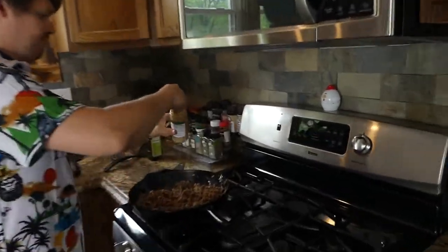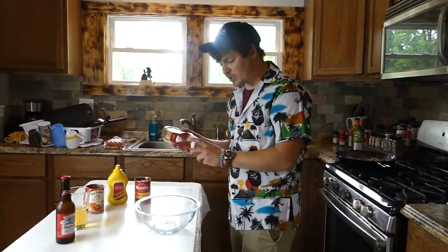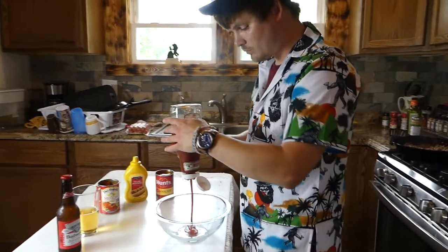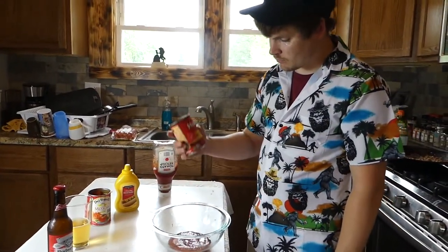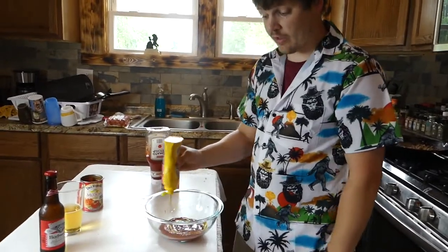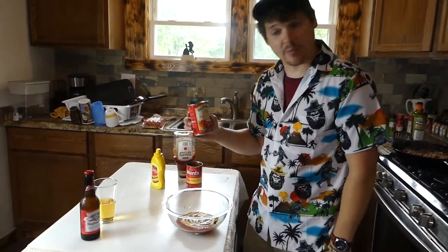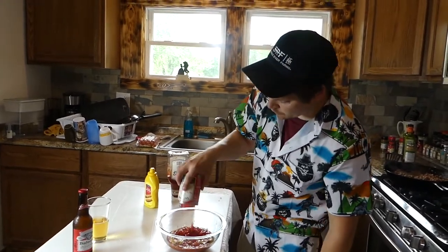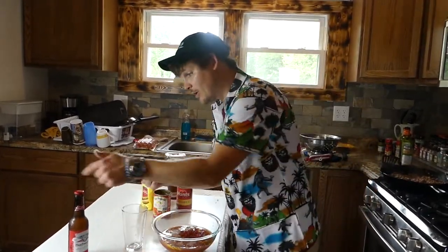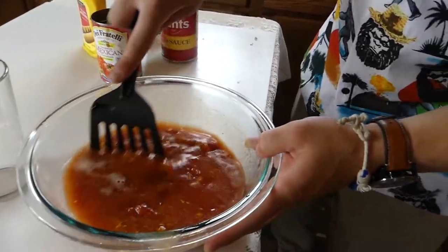We forgot the minced garlic. So in this bowl we're going to put some ketchup, some tomato sauce — about half of a 15-ounce jar — some mustard. I love mustard. Mexican tomatoes and jalapeños. Give it a little stir, a gentle stir.